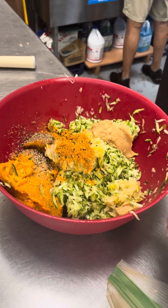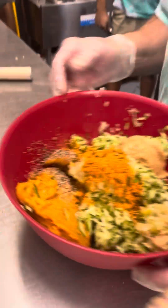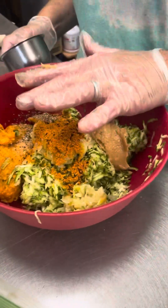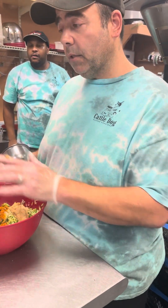This will be spicy, but the sweet potatoes will sweeten it. Kind of like me — sweet and spicy. Technically speaking, we have 24 ounces of sweet potato and 24 ounces of zucchini, so we've adjusted the other components.